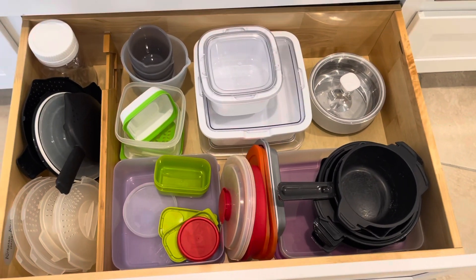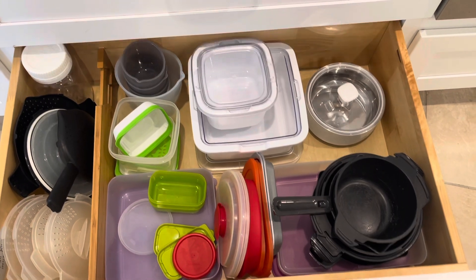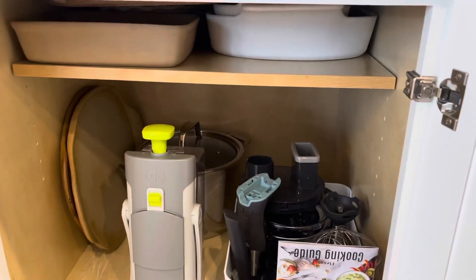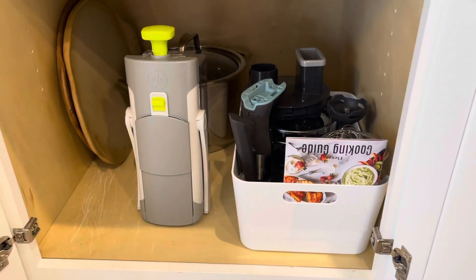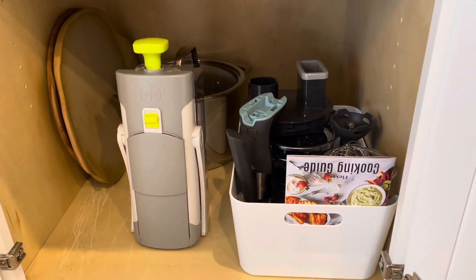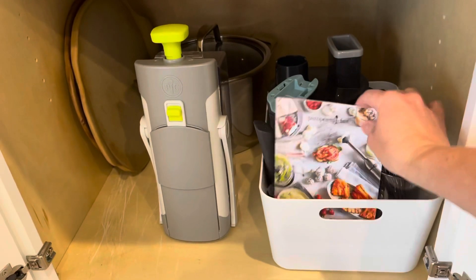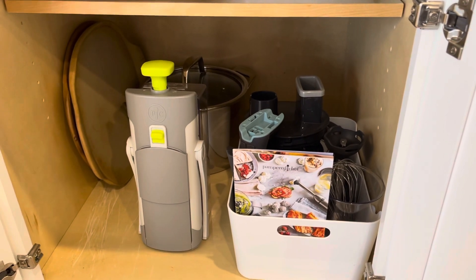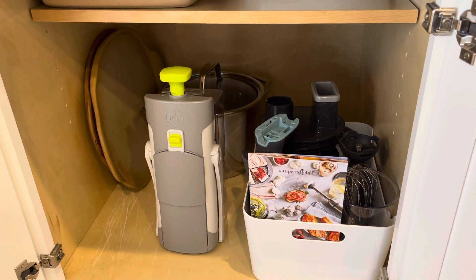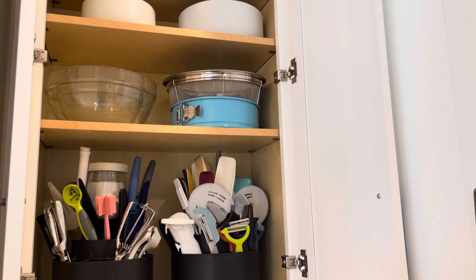In this one I have my micro cookers and other things I don't use on a regular basis but want close at hand. Over in this next cabinet I have stoneware on top, my pizza peel, and down here some stoneware on its side, a big stock pot in the back, my Flex Plus with the cooking guide, and my Rapid Prep Mandolin.